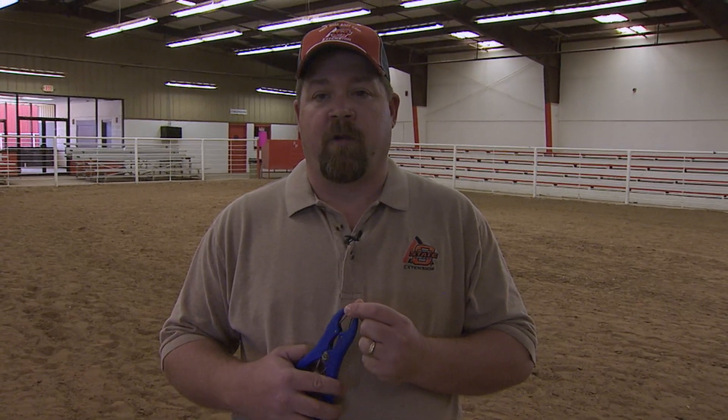Why do we want to castrate our male goats? It is a management decision. As a producer, you need to decide whether the cost and expense and the time it takes to band a goat is worthwhile to you. There are some out there that believe that when we band our male goats and sell wether goats instead of buck kids, then we actually get more money in the market. There's also that thought of having unplanned pregnancies because our goats are intact and may breed with females when we don't want them to breed.